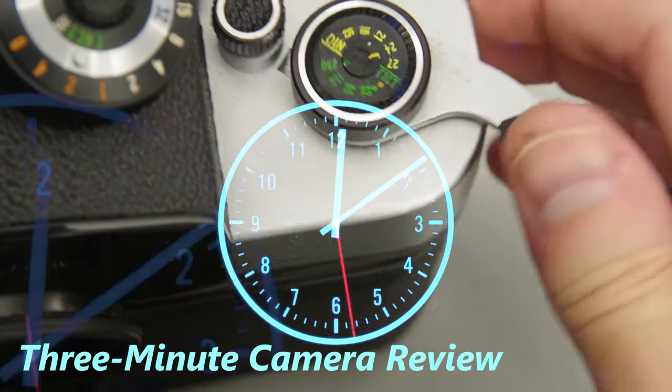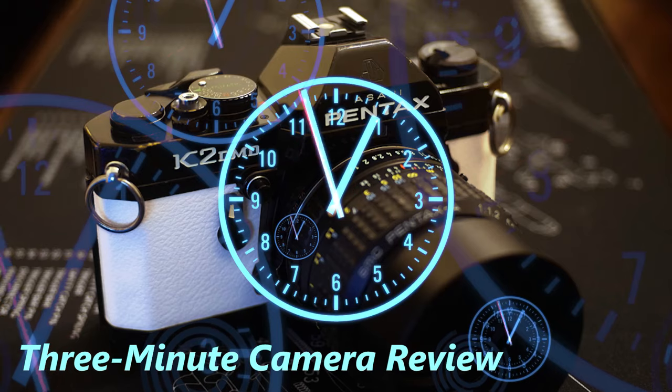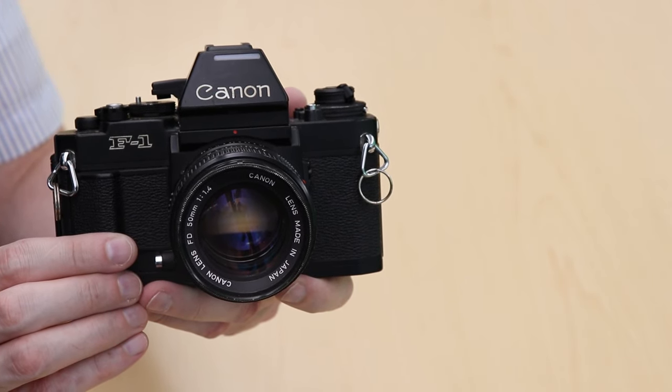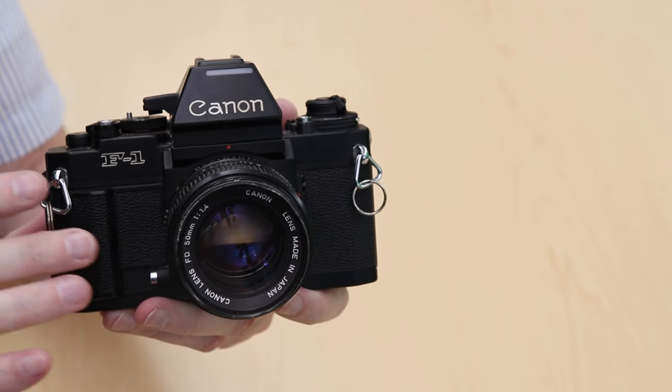Hi, it's Deadshot and for our three minute camera review today we're looking at the Canon New F1. The New F1 was released in 1981 as a professional SLR and there's a lot to like about this camera. To be honest, Canon is usually one of the last cameras I reach for when I'm shooting, but this camera has been really, really enjoyable to use.